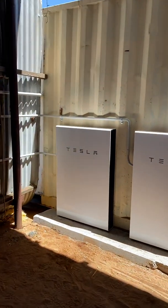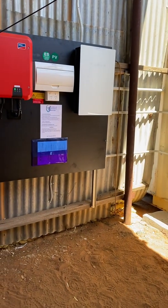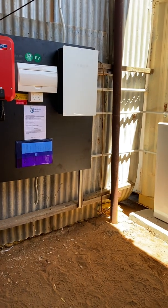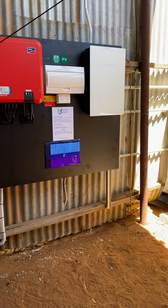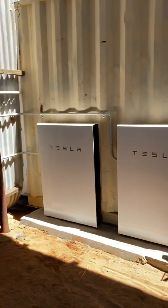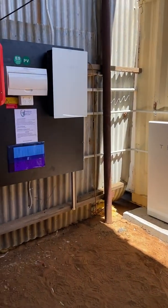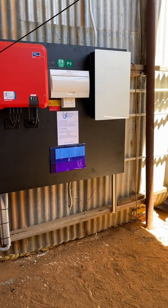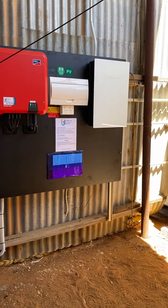It's a fairly expensive setup — looking at upwards of $40,000 plus for the generator and Tesla. You do have to use a good quality generator, something like a Kubota, which is in the six to nine thousand dollar range. But it's a fantastic system — it can all be monitored from the app on their phone. One key thing is that it does need a mobile signal, and we do have a reasonable signal out here, so they can see everything on their phone wherever they are.